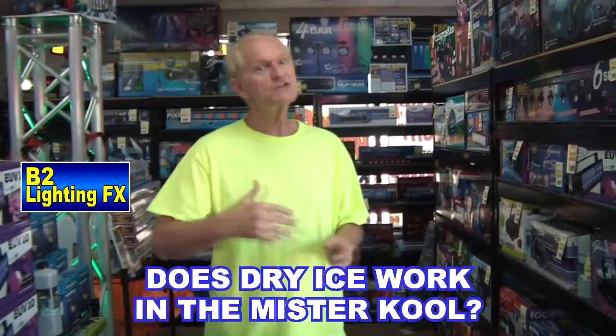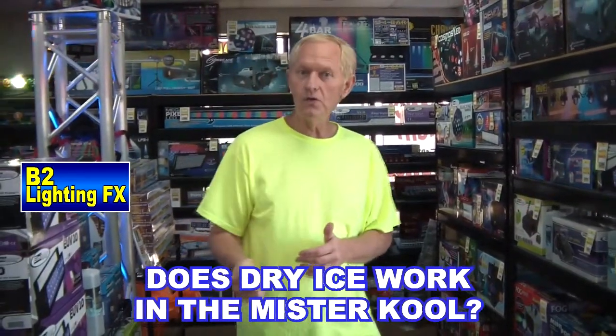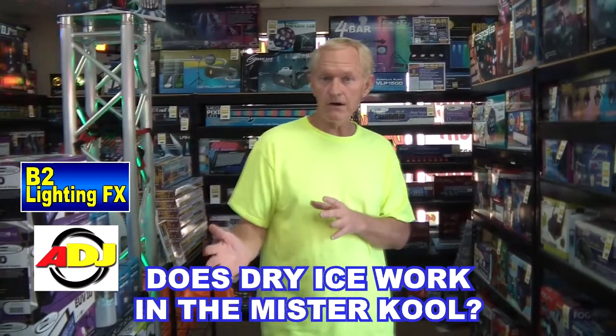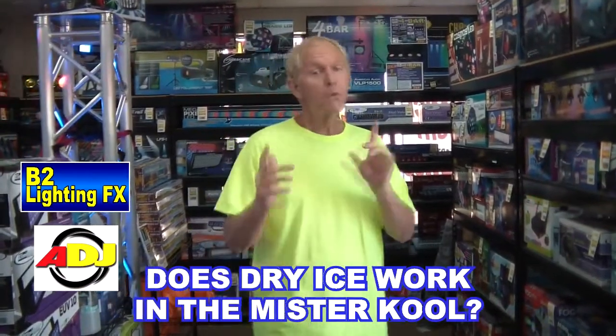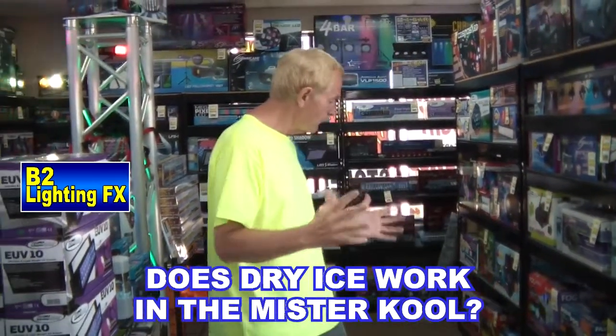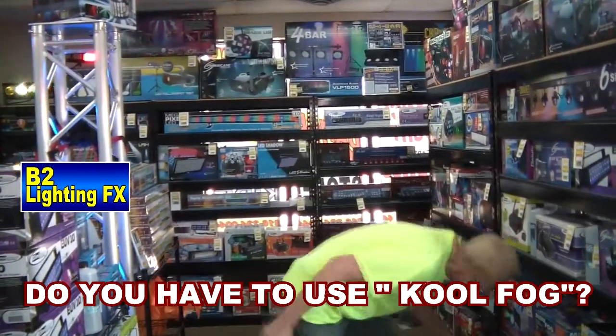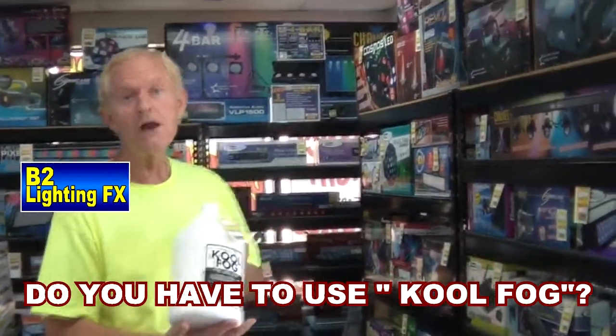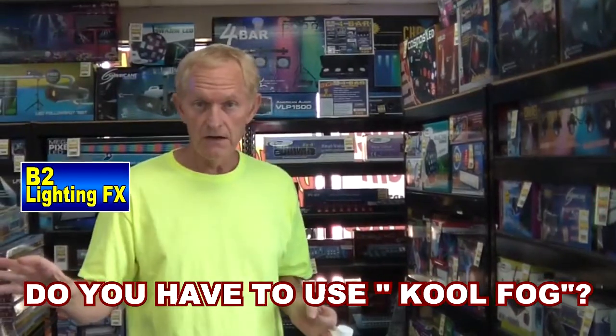Hey, I'm Michael, B2 Lighting Effects. I've been asked quite a few times whether you can use dry ice versus regular ice in the Mr. Cool Ground Fogger by American DJ, or whether it really doesn't matter, or if one's better or one is worse. We're going to find out right now. Plus I've been asked do you have to buy that cool fog to use with the ground fogger, or can you use any kind of fog juice on it?